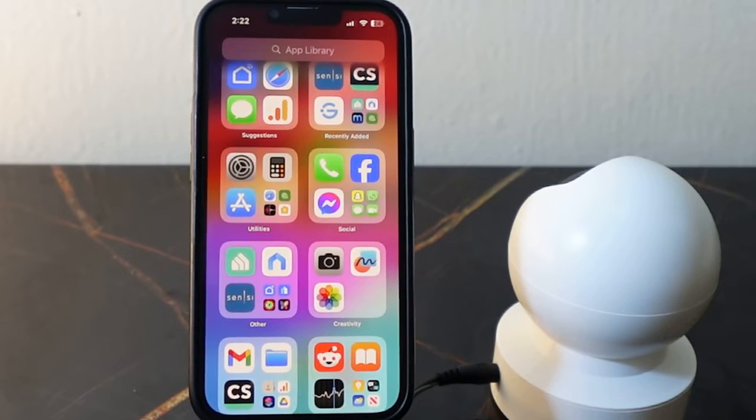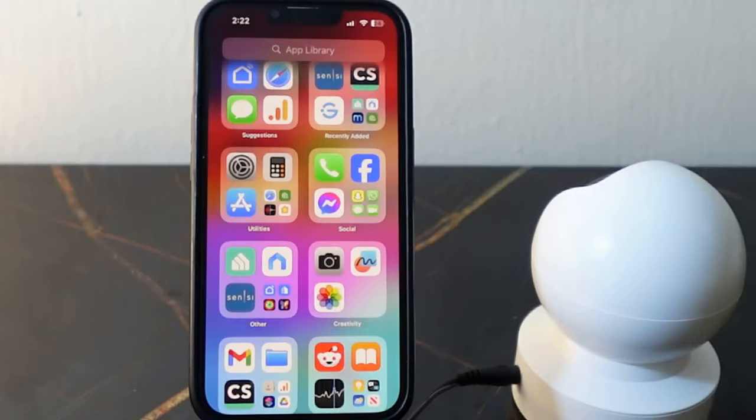Here I've got the Cursorcam Sports Pan Tilt and I want to show you how to reset this camera and then set it up again and connect to Wi-Fi. You want to reset this if it's not working properly, or if you want to clear all your existing settings you can reset it and then set it up again.